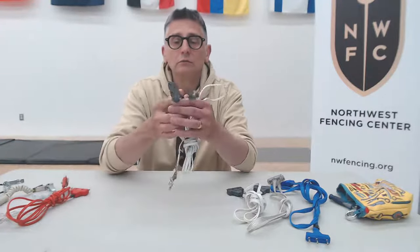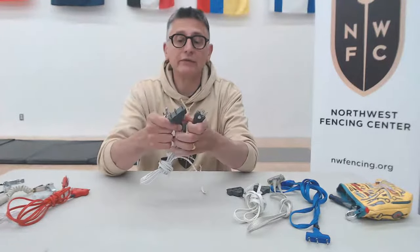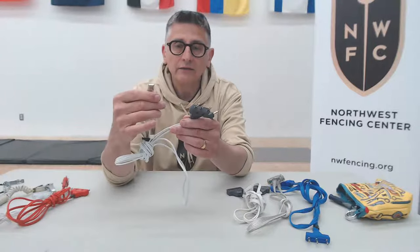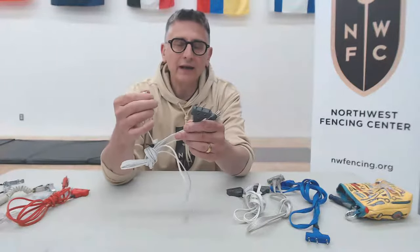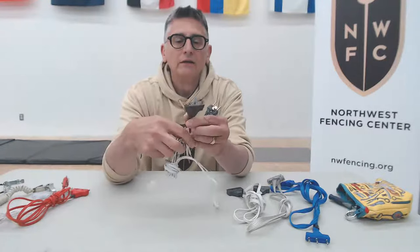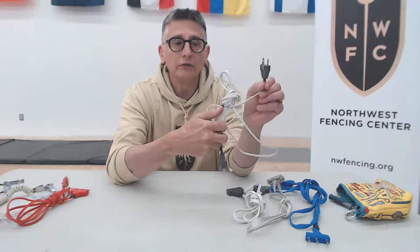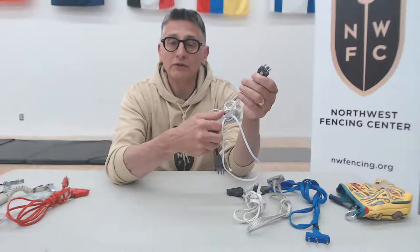Foil cords are the easiest ones to tell apart, and foil and saber cords are exactly the same — anything I say for foil applies for saber. They have a grounding clip that clips to the lamé that a foil or saber fencer wears, which electrically helps define that lamé area as a target. There's a three-pronged end that goes into the reel, and a two-pronged end with a little retaining clip that plugs into the weapon.